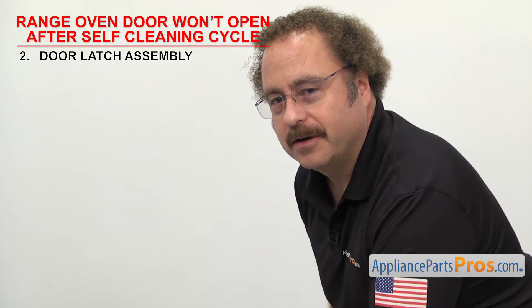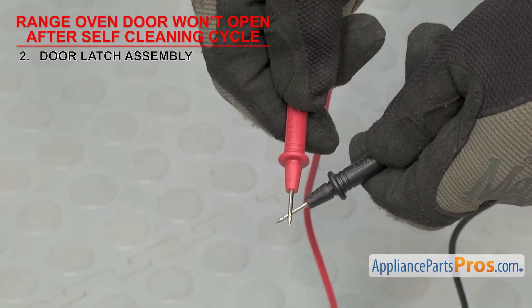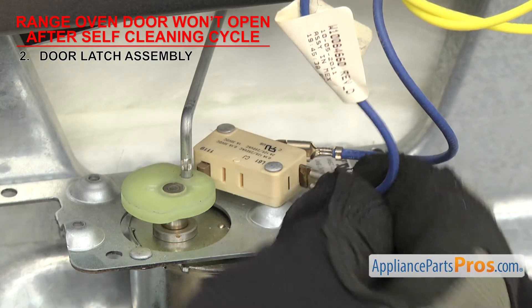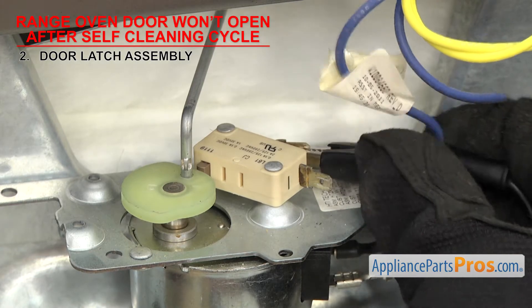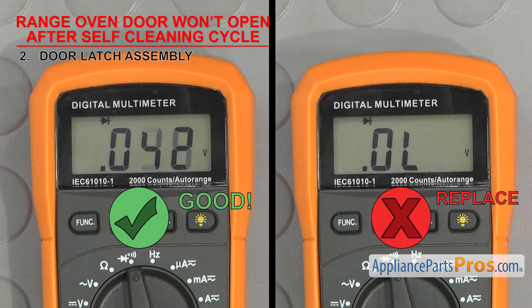In order to see if the part can carry an electric current, we have to test it with a multimeter set to continuity. Once you have it set, touch the probes together to make sure it's working. The switch on the latch usually has two wires on it — it tells the control board the position of the latch. Remove the wires, then touch a test probe to each terminal. It should not have continuity. Then press the button on the switch — it should have continuity with the button pushed in. If it doesn't, the switch is bad and the door latch will have to be replaced.